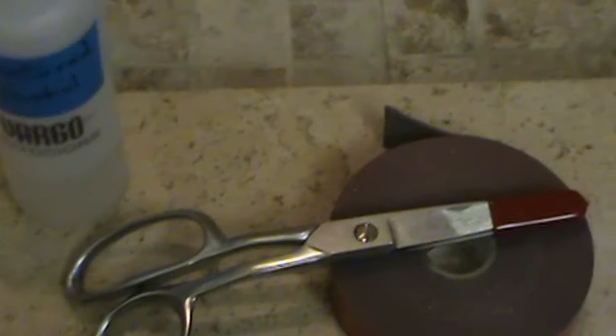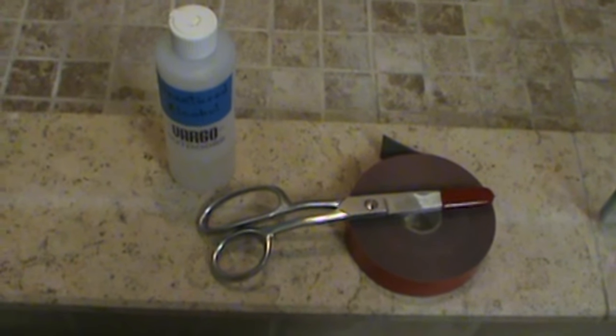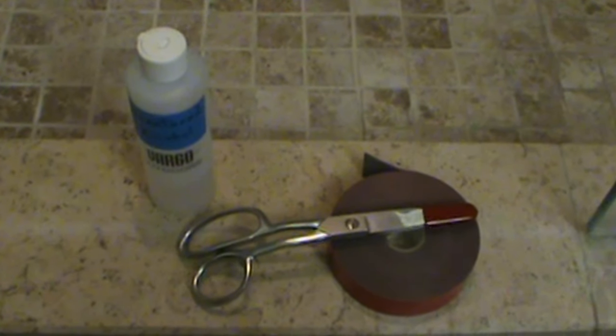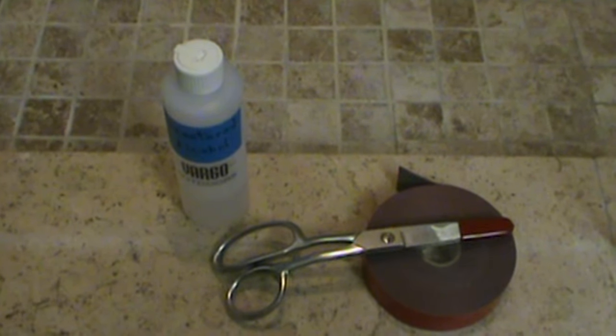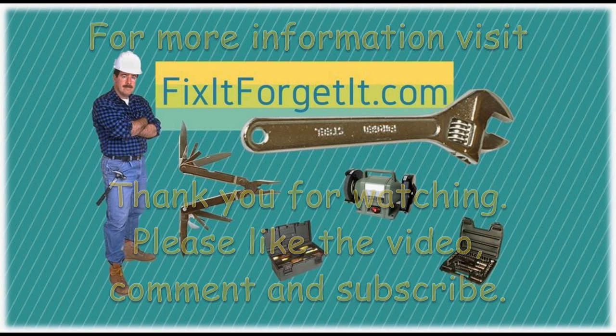So that's it. This is John from FixItForgetIt.com. I'll have some affiliate links down in the description to some of these products, and you're welcome to use those. I appreciate you stopping by, and we will see you in the next video. Bye.